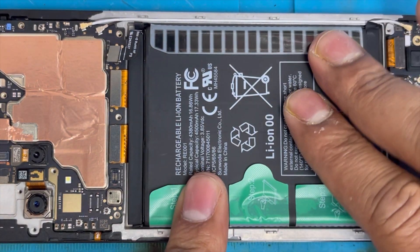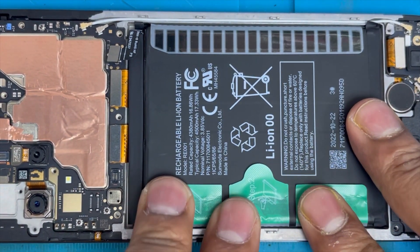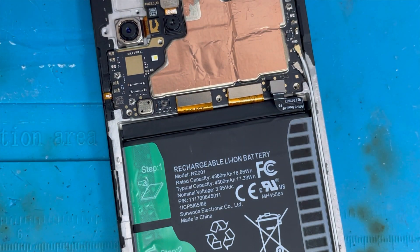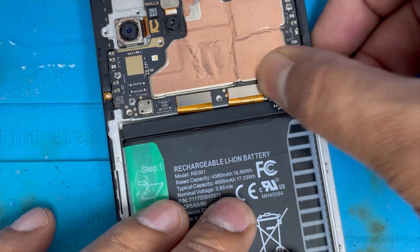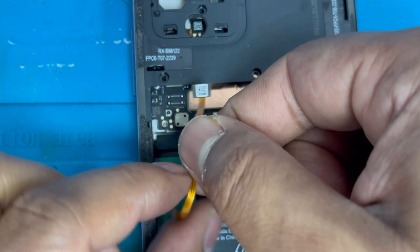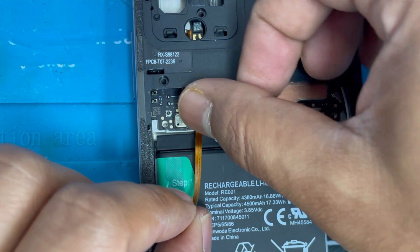Now we're gonna install the battery and connect the battery connection. Now we're gonna connect the fingerprint connection first before we put the frame back.